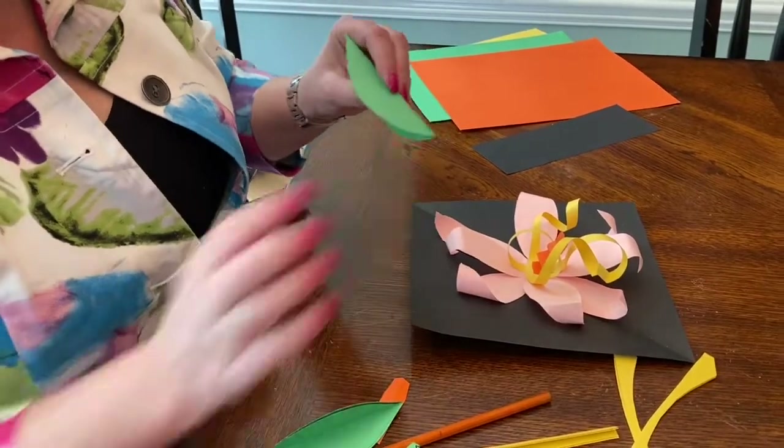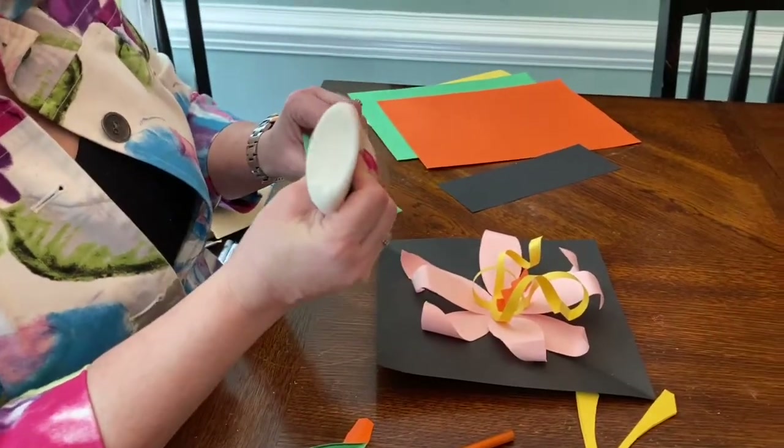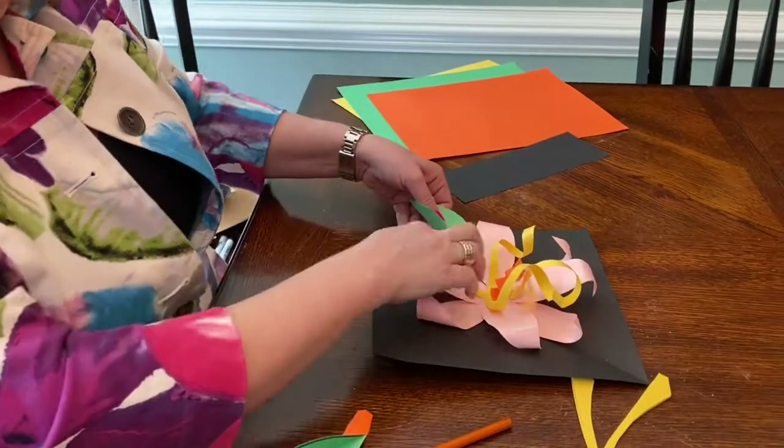I'm only going to glue one of those sides, so I'm going to put glue on this and tuck it up underneath.